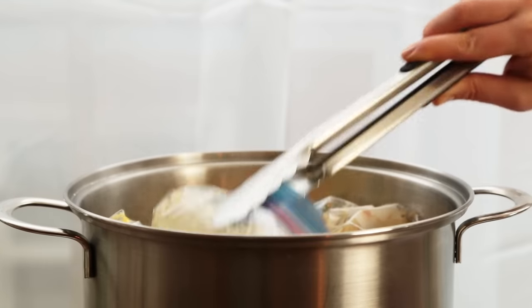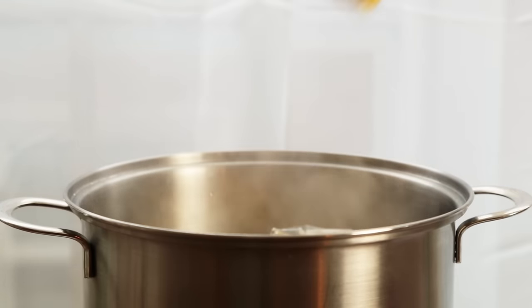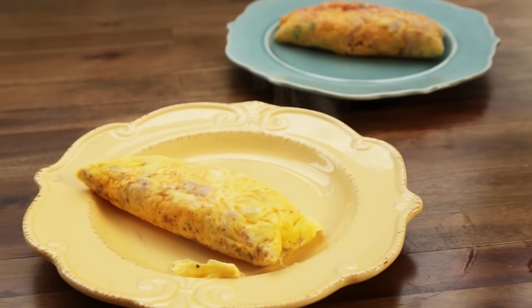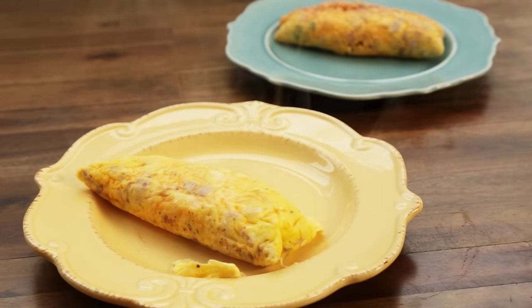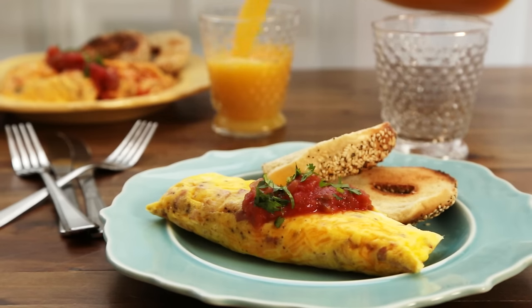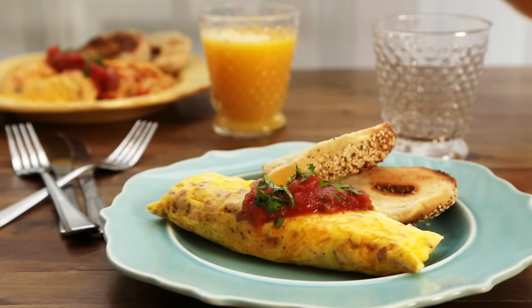Then carefully open the bag and roll the omelet out onto a plate. If your omelet mix-ins are high in water content, you might need to cook the omelet for a few more minutes and drain off the liquid from inside the bag before rolling the omelet out onto your plate. Now wasn't that easy? A perfect breakfast and clean-up is a breeze.